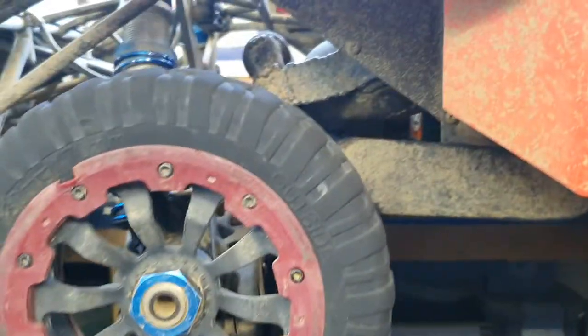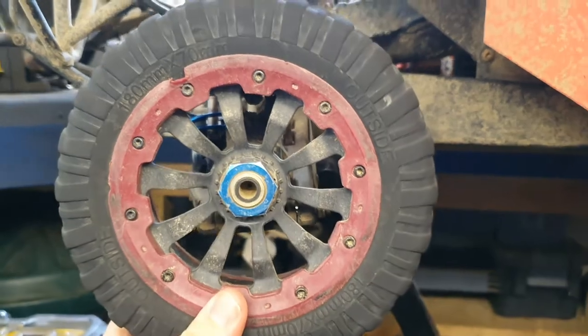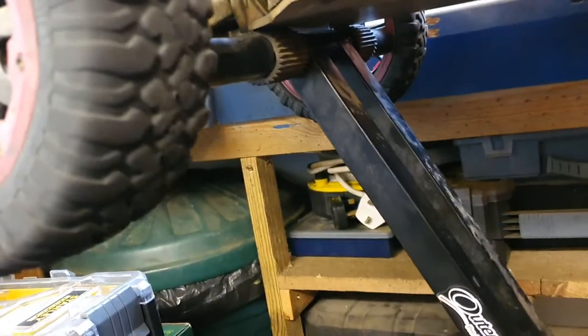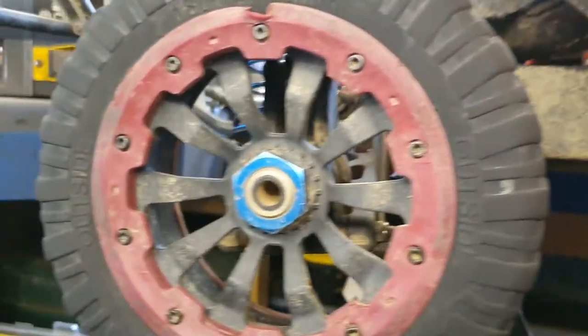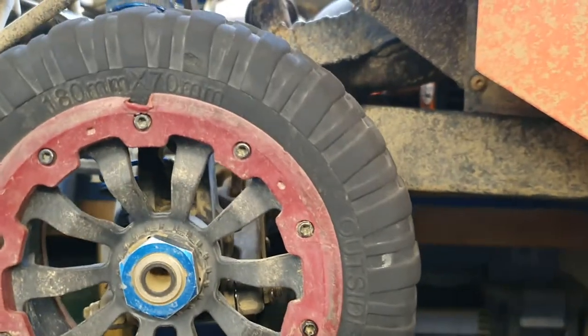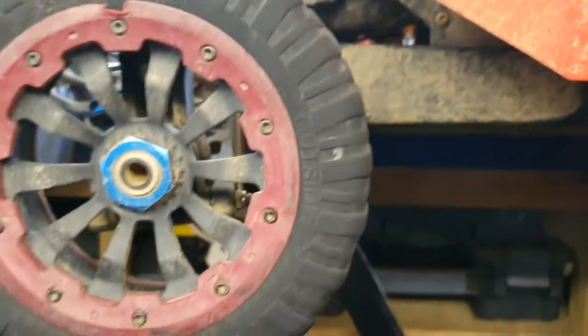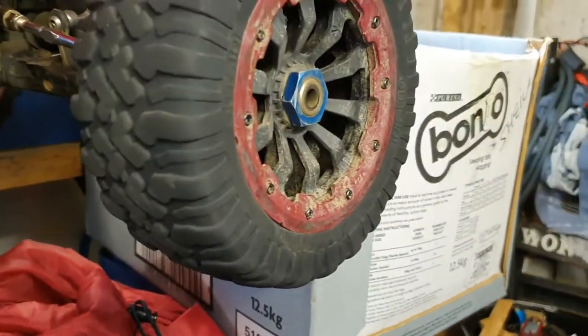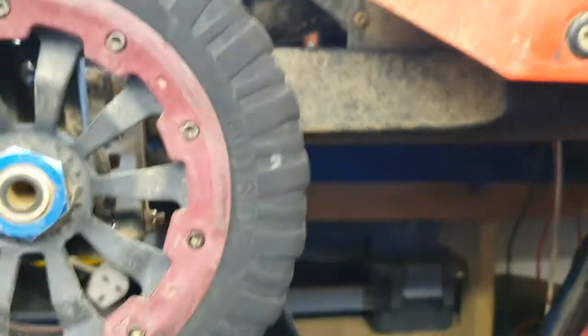The wheels and tires are King Motor wheels and tires. They're a little bit like what the Losi comes with, slightly different in some of the tread pattern, but very very grippy — especially in the dry, they do grip well.